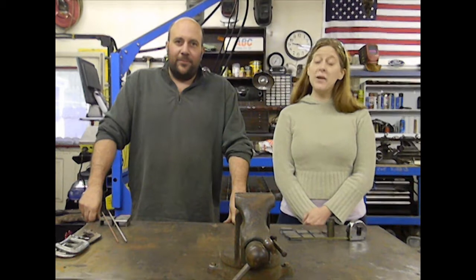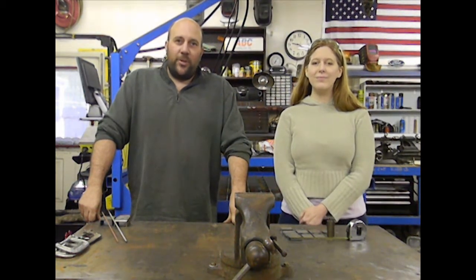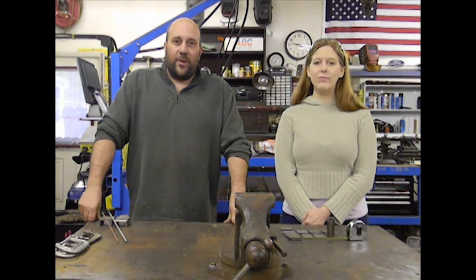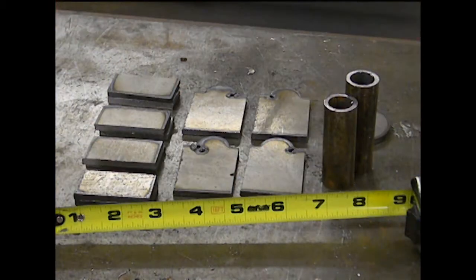Hi YouTube, I'm Jeff, and I'm Dana, and this is Darkmoon Metals. In today's video, we're going to try to address a question that was asked on one of our previous videos — basically, how do you go about securing and stick welding small pieces? I have a few pieces of scrap laying around, and I'm going to be using them for demonstration purposes. These pieces average about 9 inches in length, and I'm going to show you how to take pieces this small and stick weld them together.